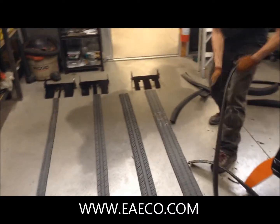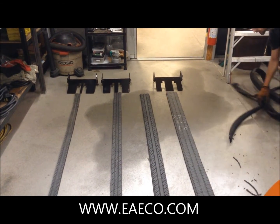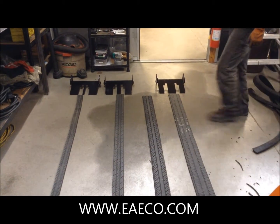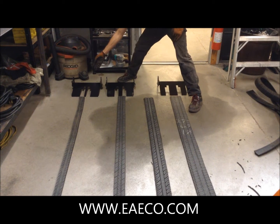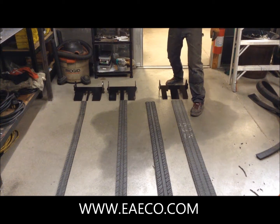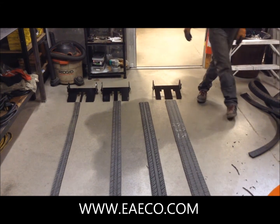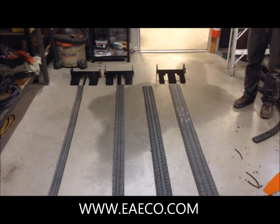If you come over here, we've got the four different widths that you can cut the treads to. We've got two and a half inch width, three and a half inch, the four and a half inch which we just demonstrated, and then also the five and a half inch. Those are the associated settings for each width.